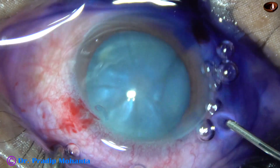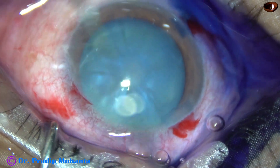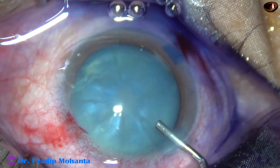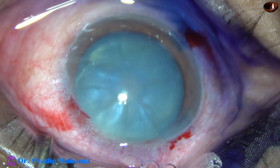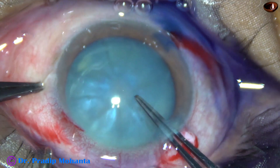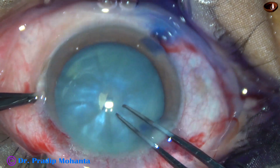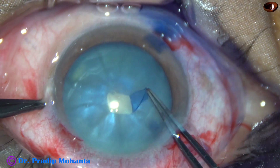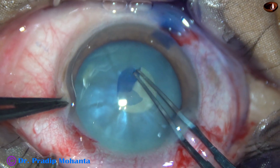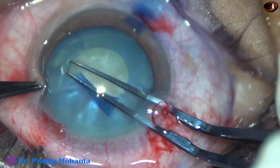Now it's time to do capsulorhexis. 2% HPMC has been used to fill up the anterior chamber. I'm going to do spiral rhexis in this case. Scratch the capsule, raise a tag, and go anti-clockwise, gradually going to the periphery.